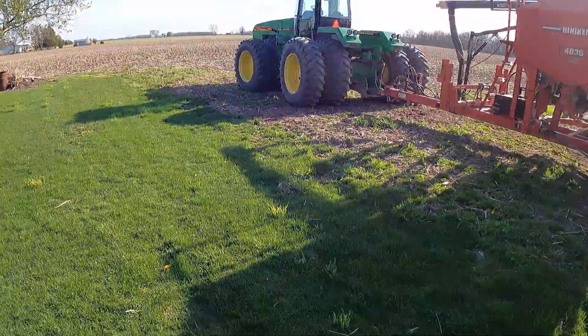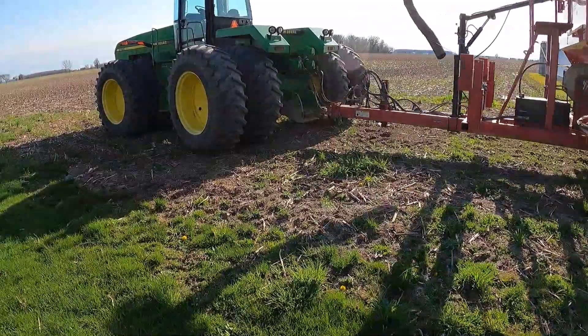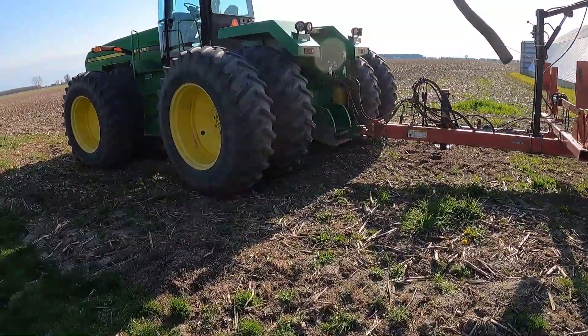The drill is also on the wrong tractor — this one doesn't have a PTO. So we'll get this put back in the barn. We ain't gonna plant beans anytime real soon, so we'll put it away.